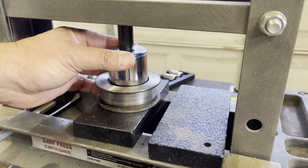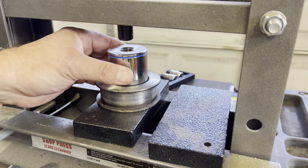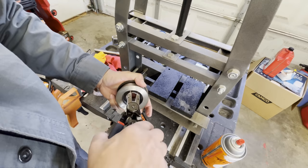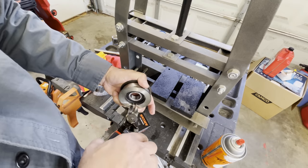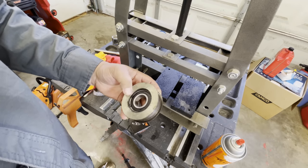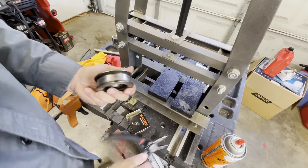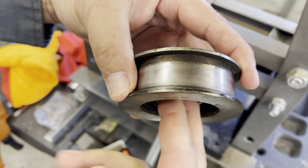Feel pretty good about it. As long as we can get that clip ring in there, we're going. I like to put a little bit of pressure on it, so it's just a hair loose, and spin it around to make sure it's seated on both sides. I feel pretty good about it. Now we have a perfectly quiet bearing.